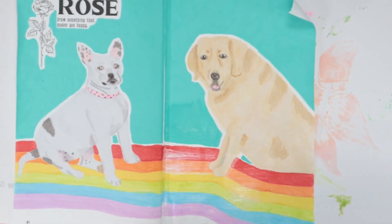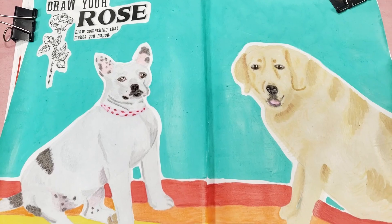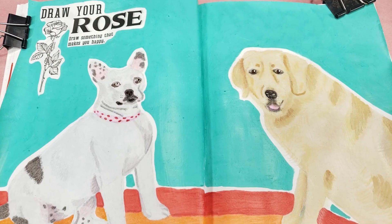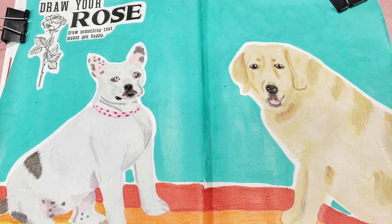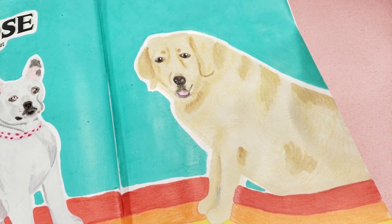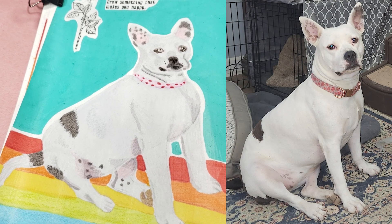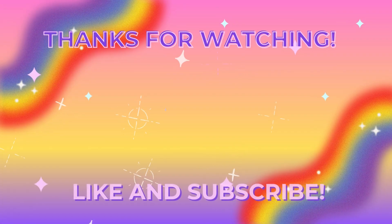Then I sealed the whole page in with Mod Podge, and it's done. I absolutely love this page. I feel like I'm getting better at drawing sort of kind of realistic animals, and I'm proud of my progress. Max sort of looks like a generic golden retriever, but Bella actually looks like herself — at least to me. So what do you think? Thanks so much for watching, and I'll see you next time.